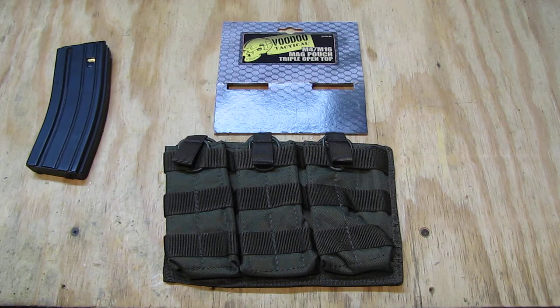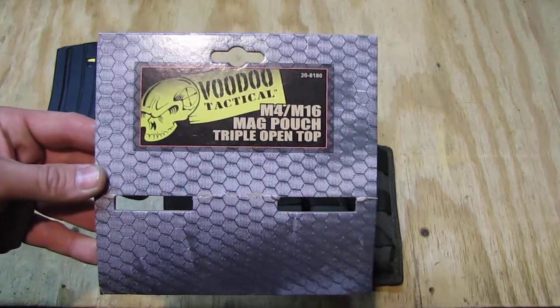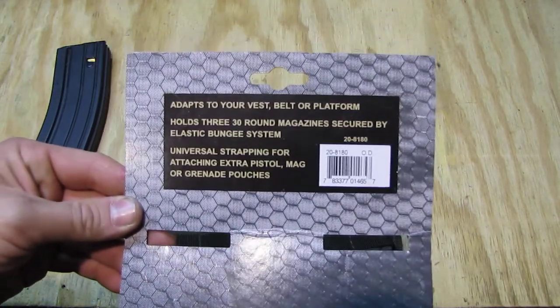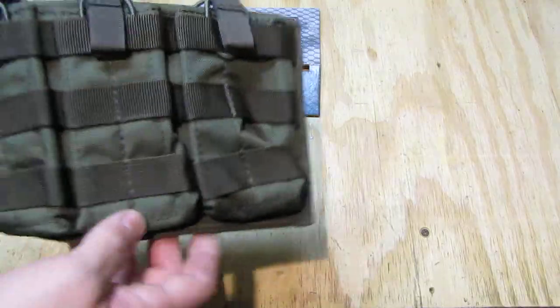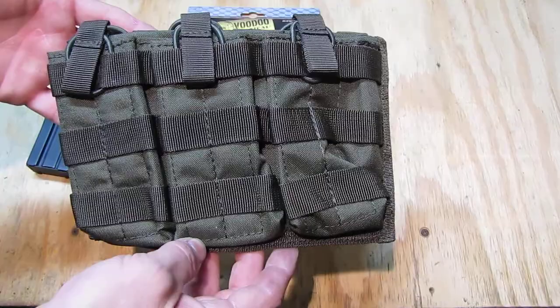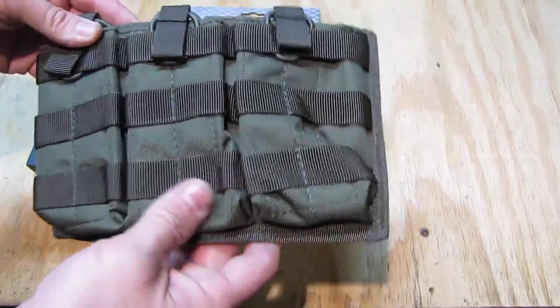Hello, my name is Swiss Bianco. In this video I will talk about the Voodoo Tactical M4/M16 mag pouch triple open top. We see the packaging — the description is on the front and on the back side we have some more information. It's a simple item: each pouch holds one 30-round magazine for the AR-15 variety.